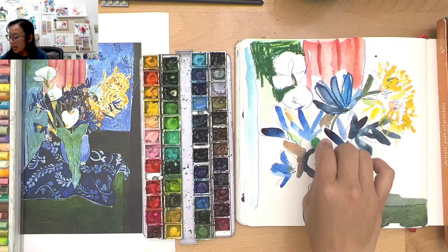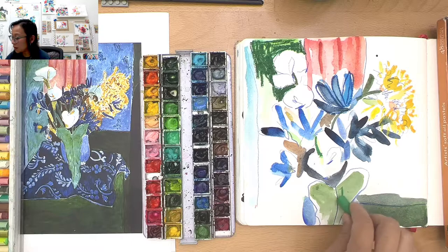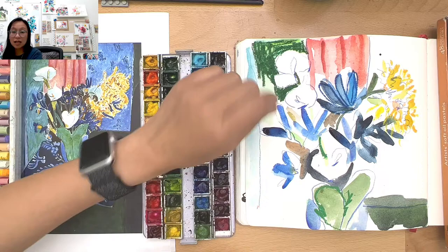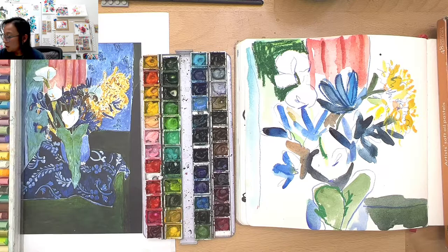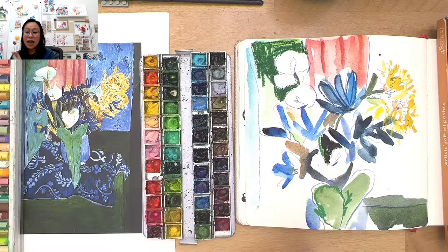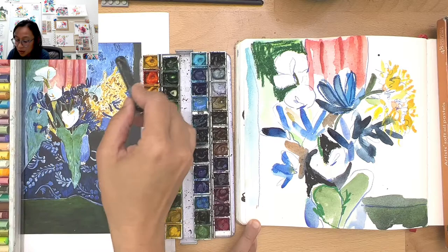And it doesn't have to be in the same direction — it can be in all different directions. Try it in all directions. I love the sense of play. Even try using a different hand sometimes — that will give you a different look. Mine looks nothing like what Matisse has, but that's not the goal here. The goal is to just be inspired by what he has, and then take whatever he has and use it in your own work. You might be doing this and think: I really love his loose lines, so I'm going to remember to use loose lines in my next painting.